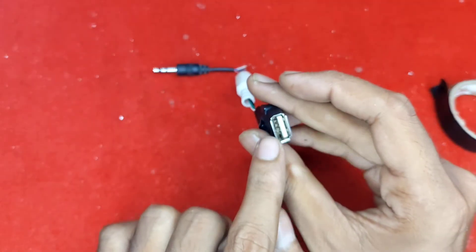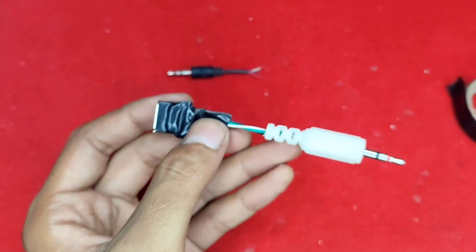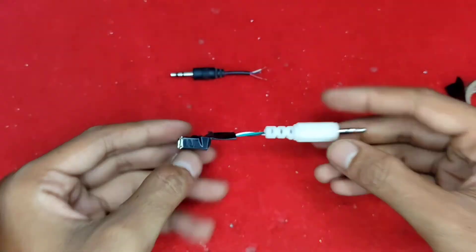I already tested this cable and it is working. Now it is ready to go. Please subscribe to my channel and don't forget to like.